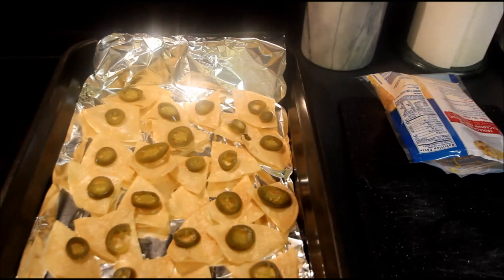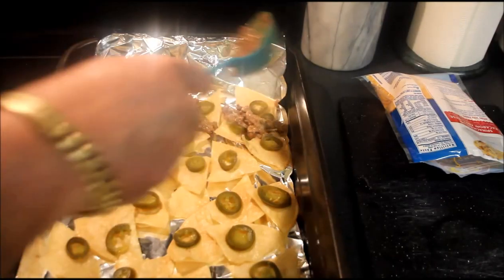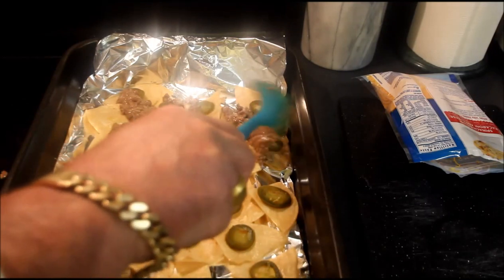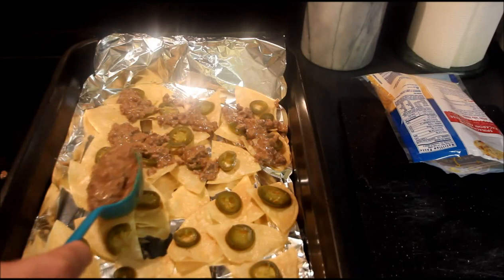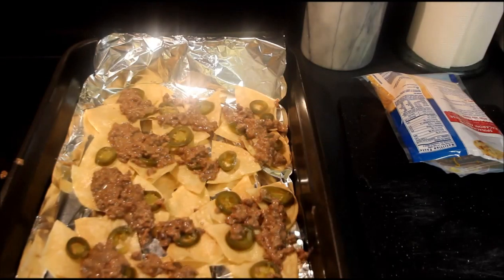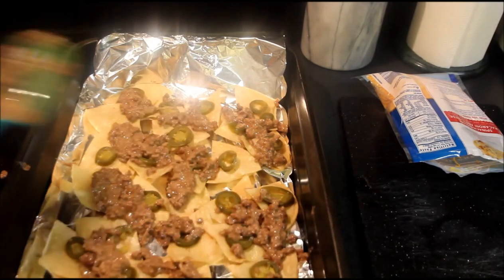So the next step is we're going to ladle on a little bit of this bean and beef mixture onto our corn tortilla chips! It's a pretty dry mixture, it's not chili, it's got some flavor to it! I've got my oven broiling up on high, and we're going to ladle this on here — I like that bean and beef flavor! So we've ladled that on there, and now...